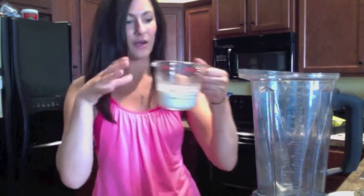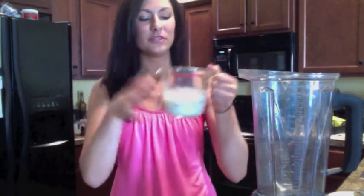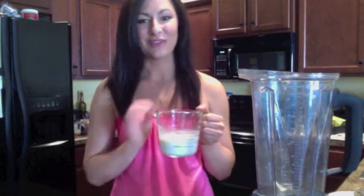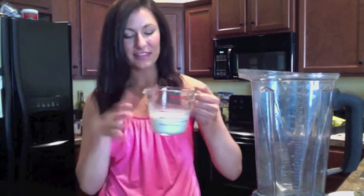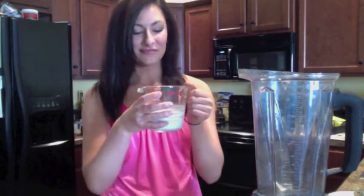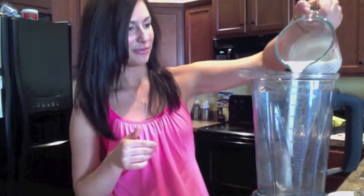We're going to get started by adding one cup of non-dairy milk to our Vitamix. I'm using a coconut almond blend today — it's just my personal favorite. You can use whatever milk you have on hand: soy milk, rice milk, cow's milk. I like this one because it's sweet, it's creamy, it's got a vanilla flavor and it's absolutely delicious. So get that into our blender.